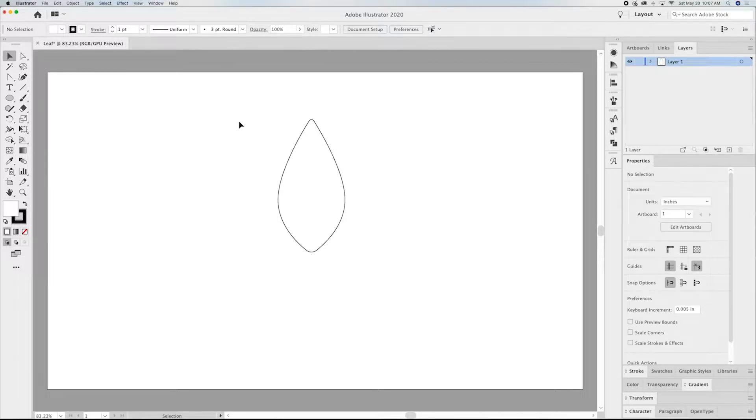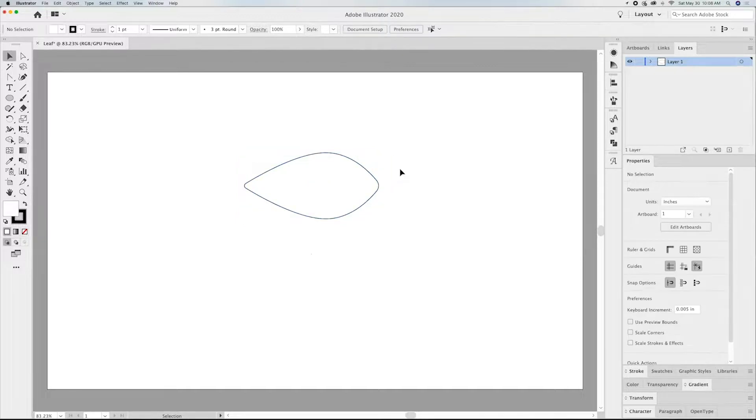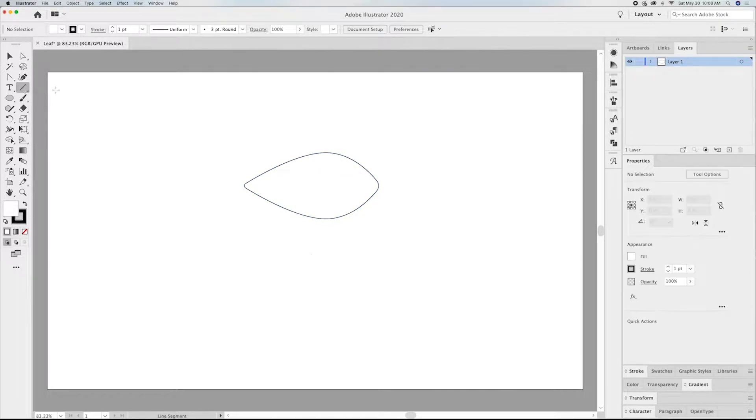The way that we can remove material in order to create a bend — the easiest way — is to score. So what we want to do is add score lines to this. I'm going to rotate it 90 degrees just by holding down Shift. I'll start with my line segment tool, starting in the middle and dragging down just above to just below.